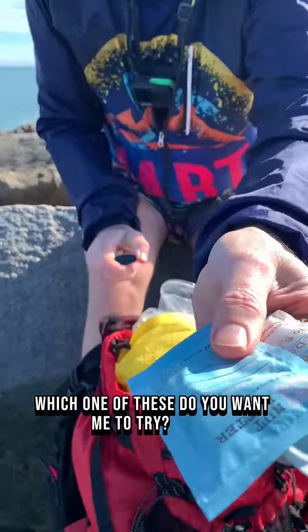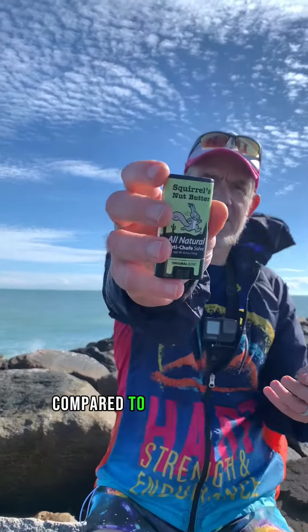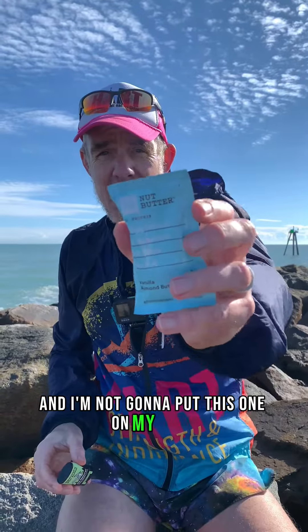Which one of these do you want me to try? Today we're going to try RX Nut Butter compared to Squirrel's Nut Butter. Please note these are very, very different products. I'm not going to eat this one and I'm not going to put this one on my nuts.